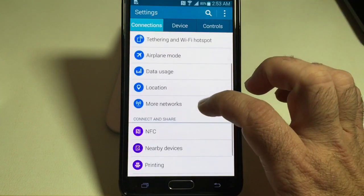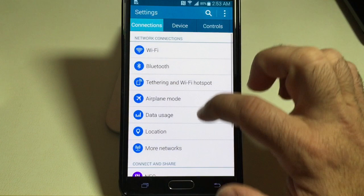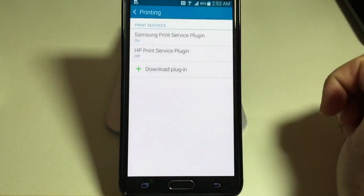You're going to go into the menu, go into settings just like I did right there, or you're going to swipe down as I did there, and under connections you're going to scroll to the bottom which says 'Connect and Share', and you're going to tap printing.